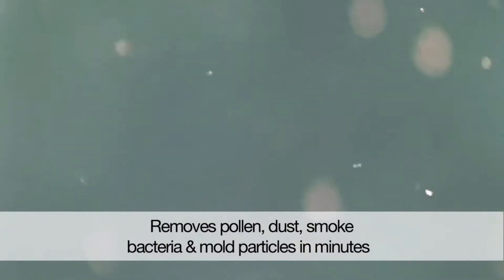Hi, I'm David Figler. I'm the Vice President of Product Marketing here at Brookstone. With the Brookstone Pureion Pro air purifier, you never need to buy filters again. Our air purifier uses electrostatic air purification technology.